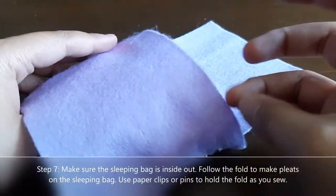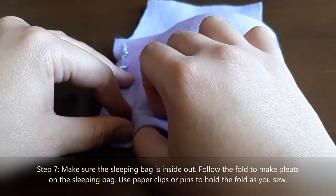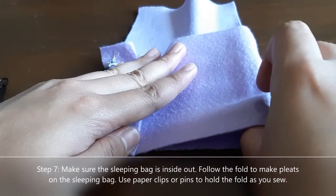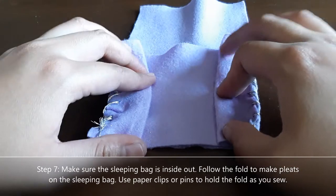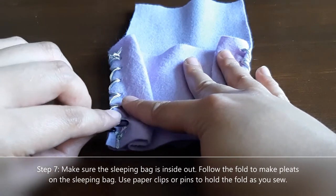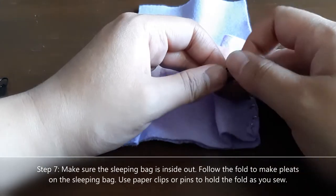After sewing the sides, flip the sleeping bag inside out. Then align the pieces so you can see them fold over just a little bit. Fold it on the side just like this, and do the same on the other side — a pinch fold on the inside. You can use paper clips, binder clips, or push pins to help hold the fold in place. I'm using paper clips to hold it.